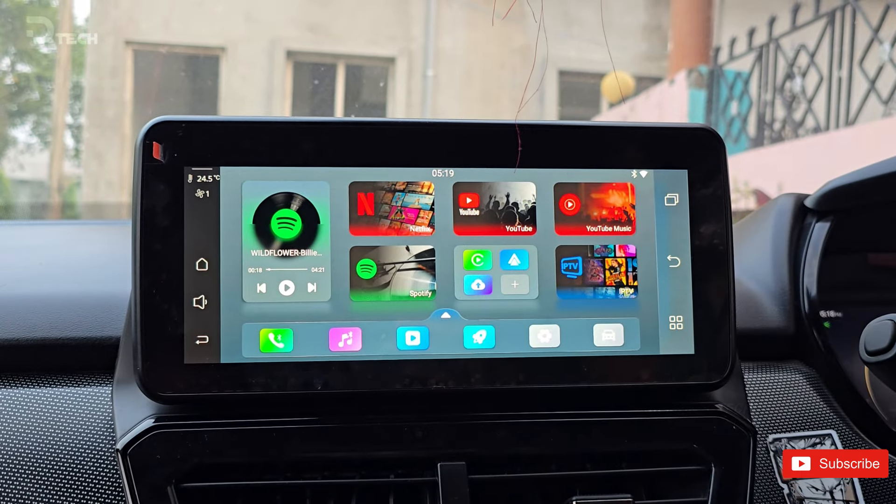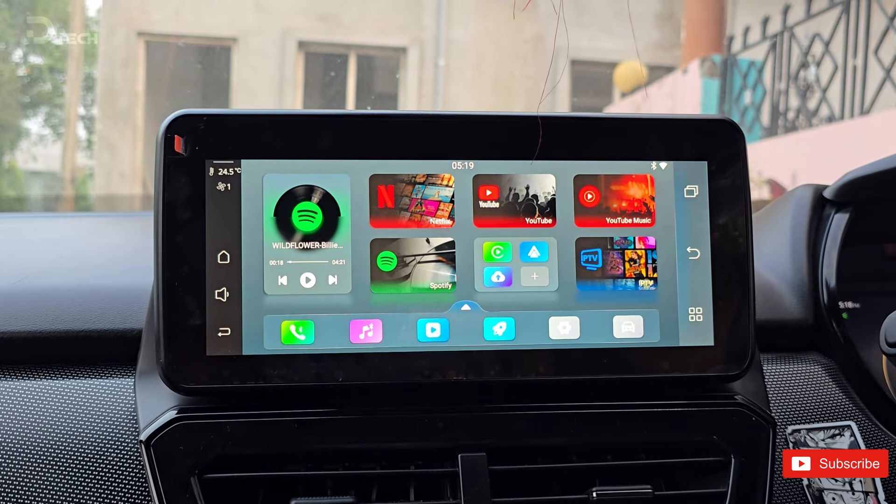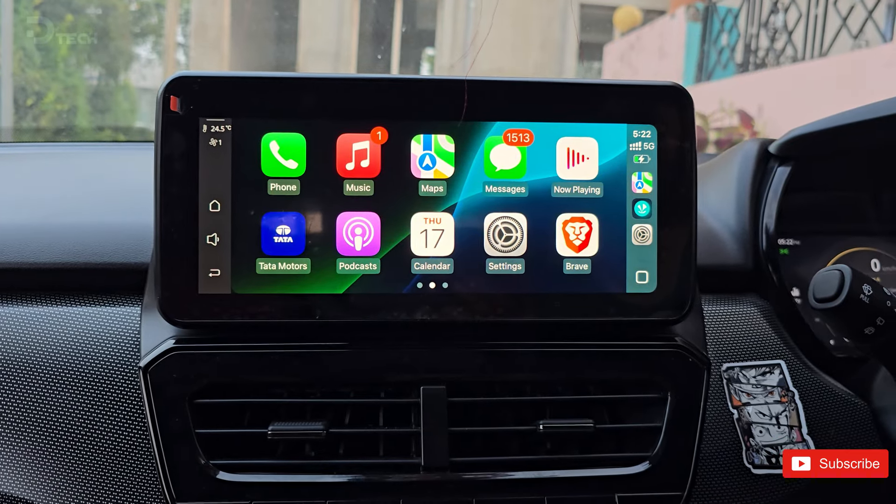Here you have the option for Netflix, Spotify, YouTube, YouTube Music, Android and Apple CarPlay, and a lot of basic settings that you'll need while on the go.